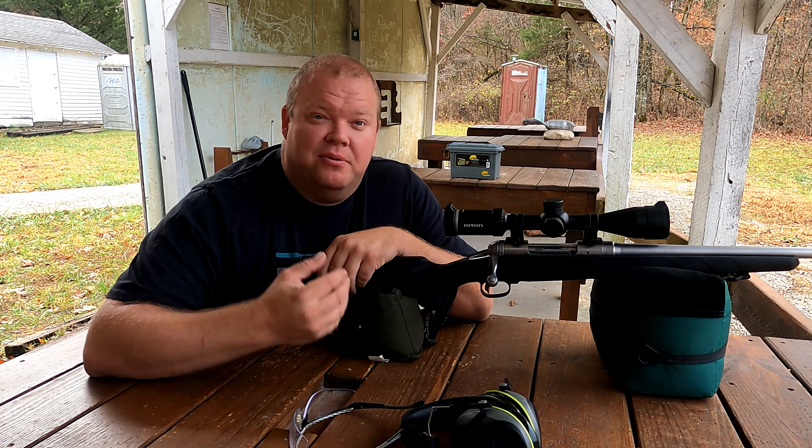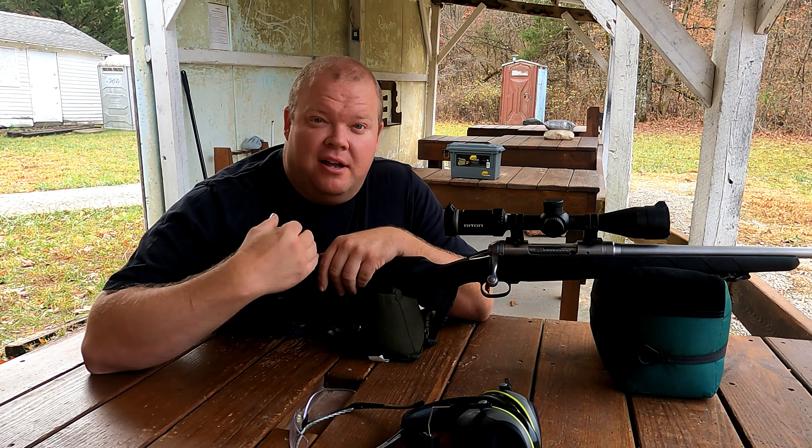Hey everybody, welcome back to Lowballing Outdoors, I'm Alex. Today I got a good recommendation for you — it's getting super close to deer season, only a couple weeks away. Today we're gonna go over a budget-minded scope that does not lack in any kind of quality. Check this out: this is a Right On Primal X1 4 by 16 by 44.